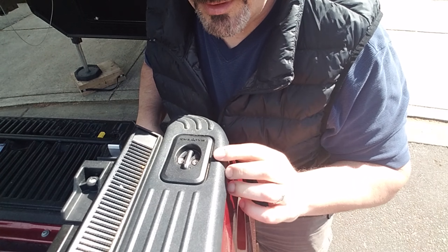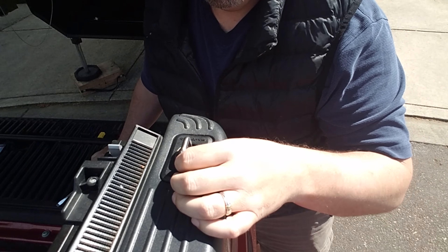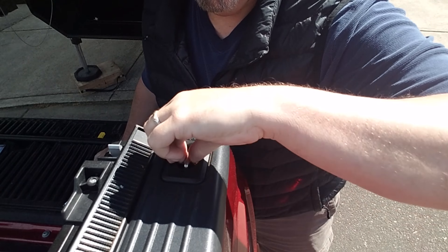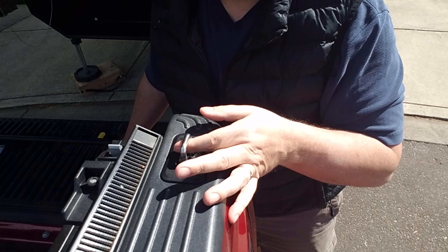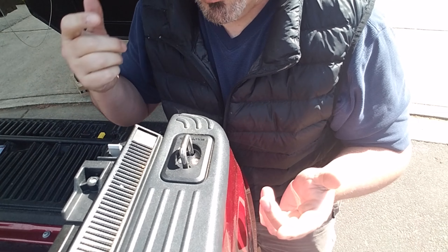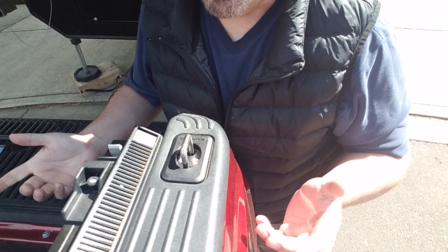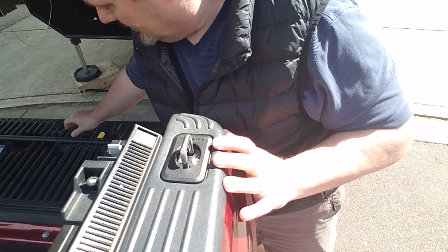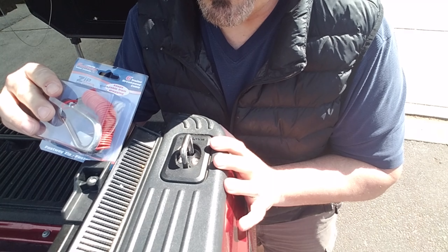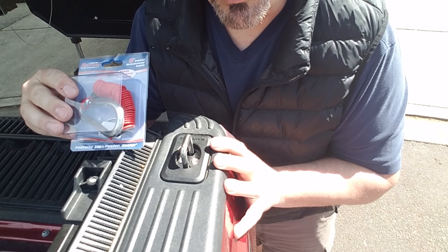Now when I'm ready to access this, I just pull up on it. If you don't pull it all the way, it'll flop back down. Once you get to the very top and pull up a little bit more, it locks into place — very nice. We used to put dirt bikes in the back here, so I could easily use this to tie down dirt bikes too. But what's going to happen now is I'm just going to use this cord, attach it over to my fifth wheel, and this is going to be my breakaway switch.